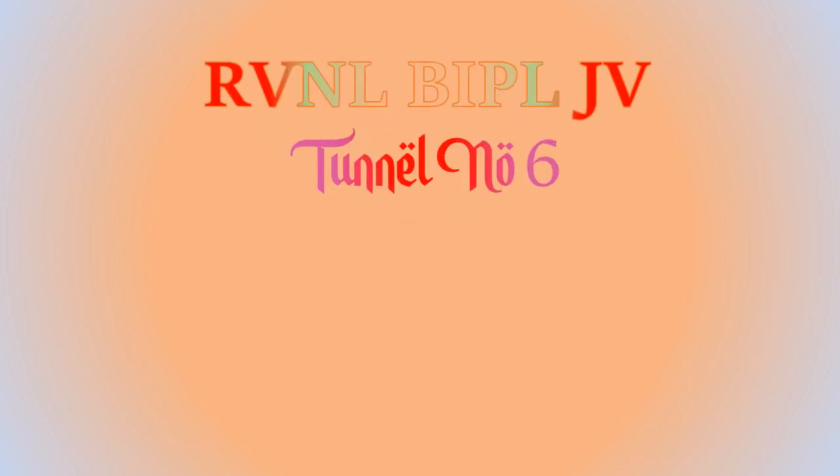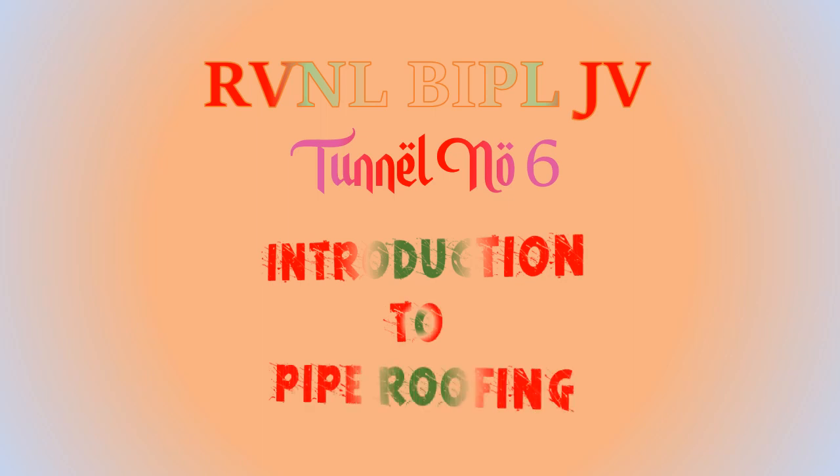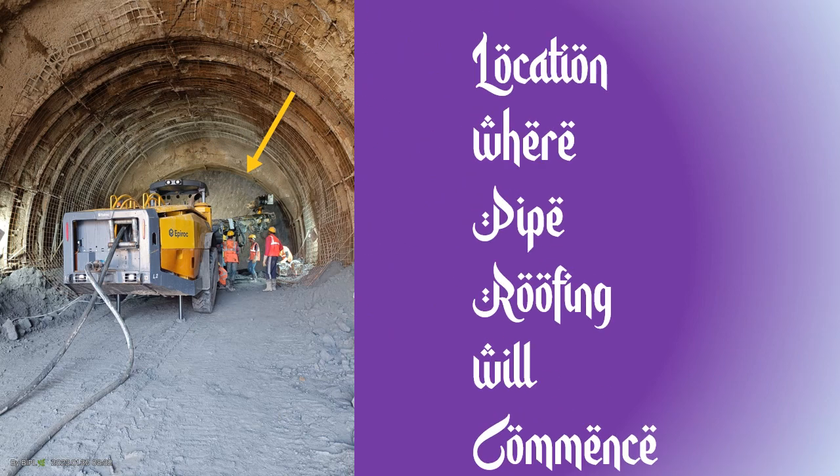This is a small presentation on pipe roofing. The system adopted in Tunnel No. 6 under RVNL BIPLJV on NF Railway, in between Dimapur-Kohima BG Single Line, Nagaland. The arrow shows the location where pipe roofing will be commenced, and we are all set for starting the pipe roofing.